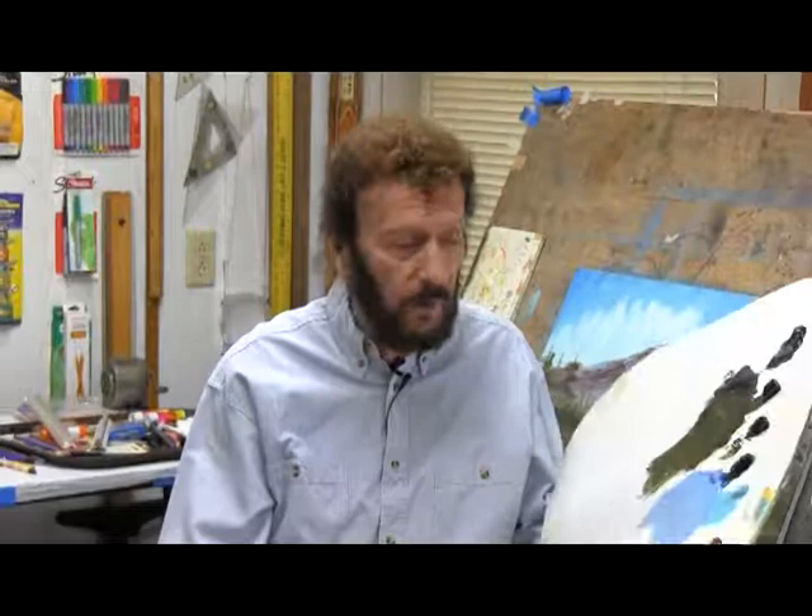Hello everyone. Welcome again to our studio. We're so glad you dropped by today. I hope you can stay with us the whole time. I hope you're painting with us. But if you're not, I hope you just sit back and relax and enjoy it.